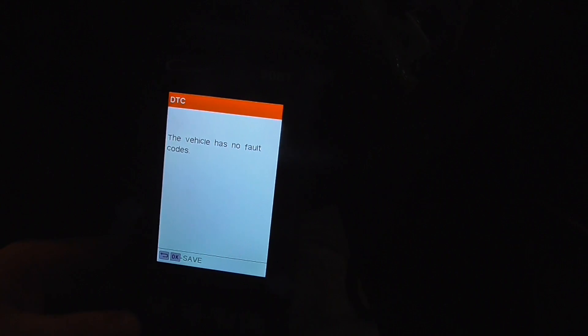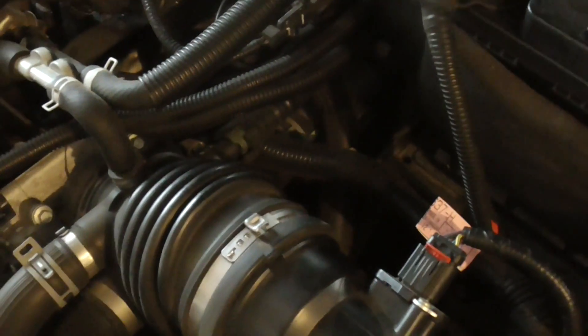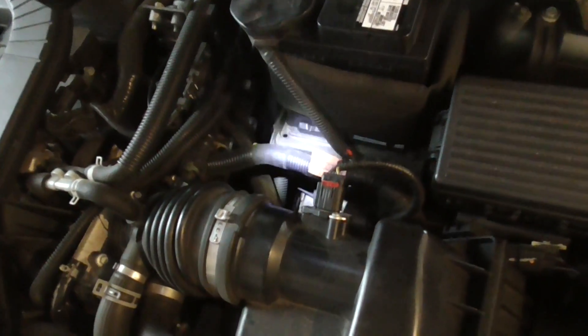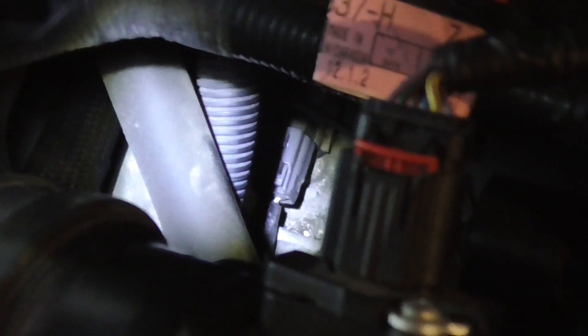I have it written down — the code is P0715, the input turbine speed sensor. It's on top of the transmission. Looking at this engine — I think it's actually a Mazda engine in this Fusion — if you get next to the battery where that light is and look down, you can see the top of the transmission, that aluminum part. You can just see the plug; I believe the bolt is 10 millimeter.